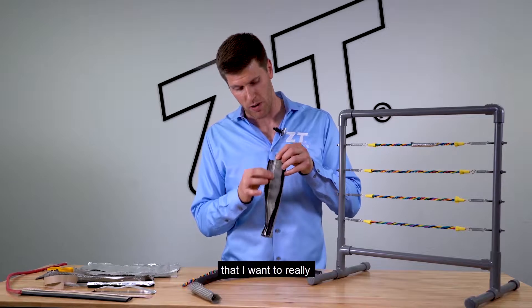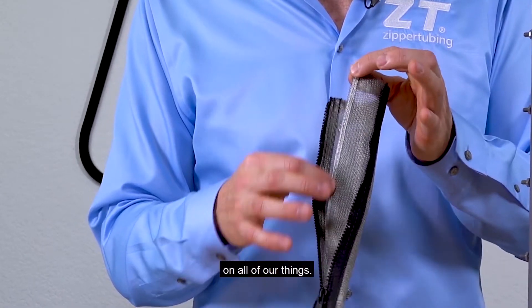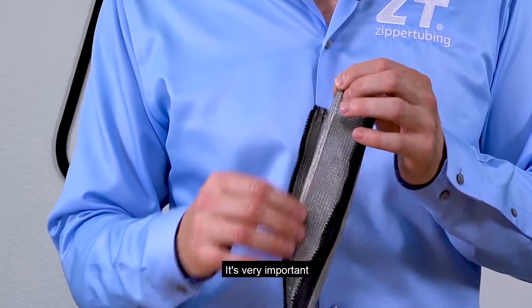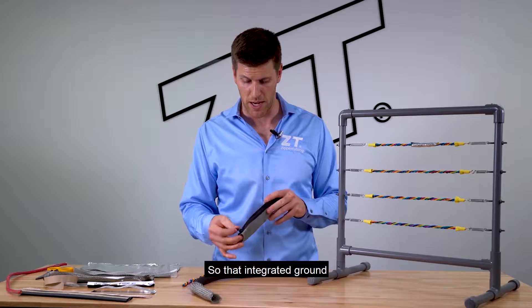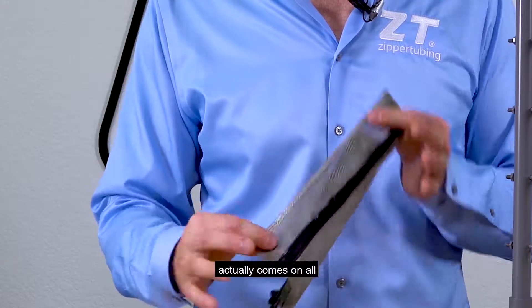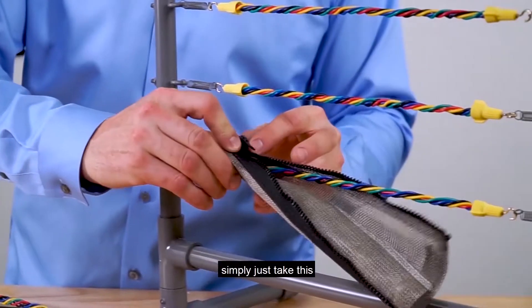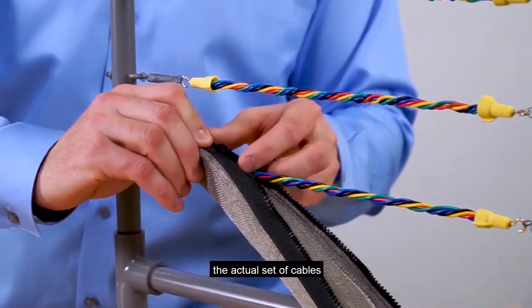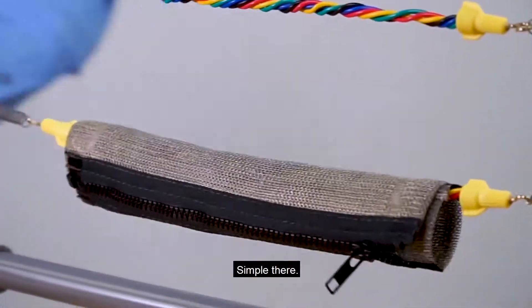One of the other things I want to really call attention to is that we actually put a ground braid on all of our things. It's very important to drain the ground and put that on earth ground when you're dealing with EMI shielding. That integrated ground actually comes on all of our sewn enclosures — very simple to apply. Simply take this and zip it around the actual set of cables that you're working on with that ground braid.